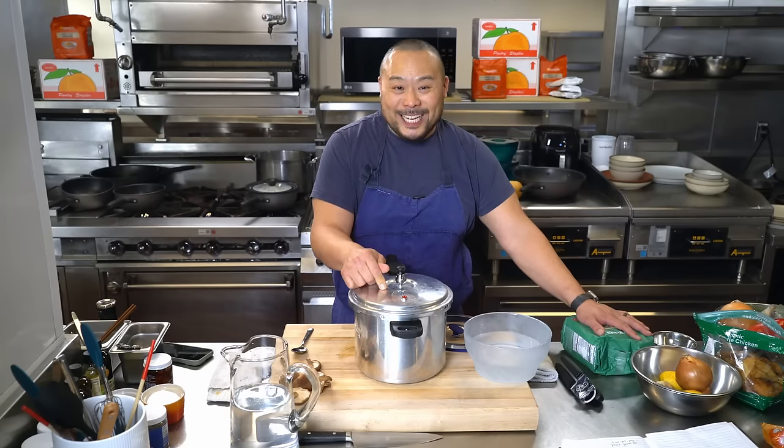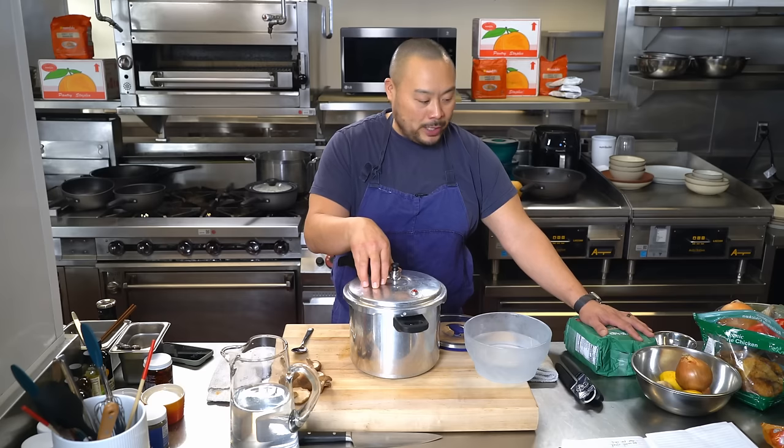I'm gonna use a pressure cooker. You don't have to use an Instant Pot — this is the same thing, it just doesn't have the crappy UI, UX, whatever you call it. A lot of my friends have it; I'm just jealous of their success. So I'm gonna make a chicken soup in a pressure cooker.